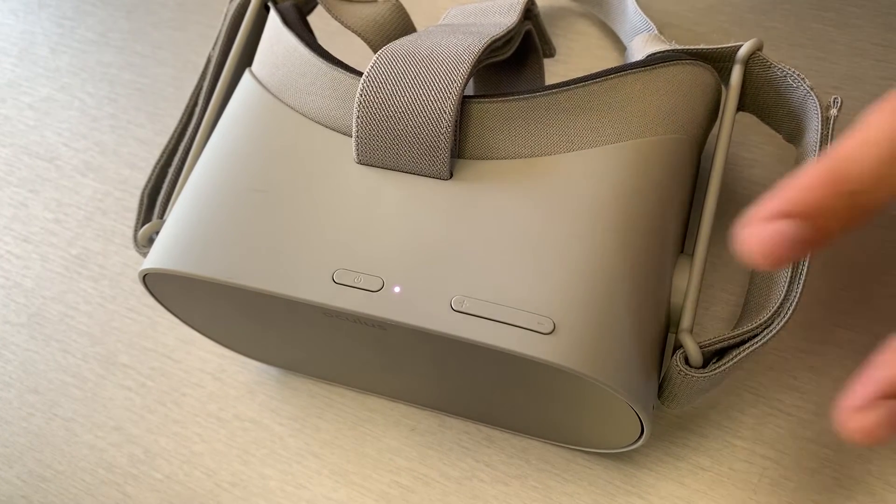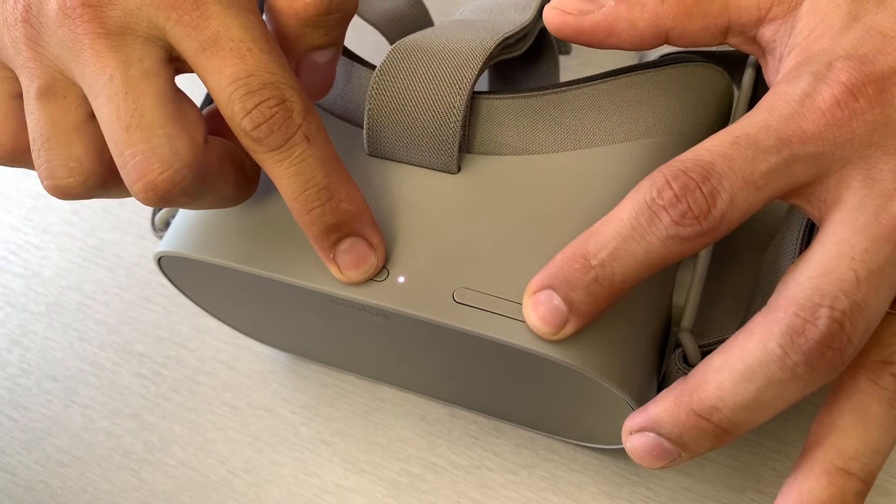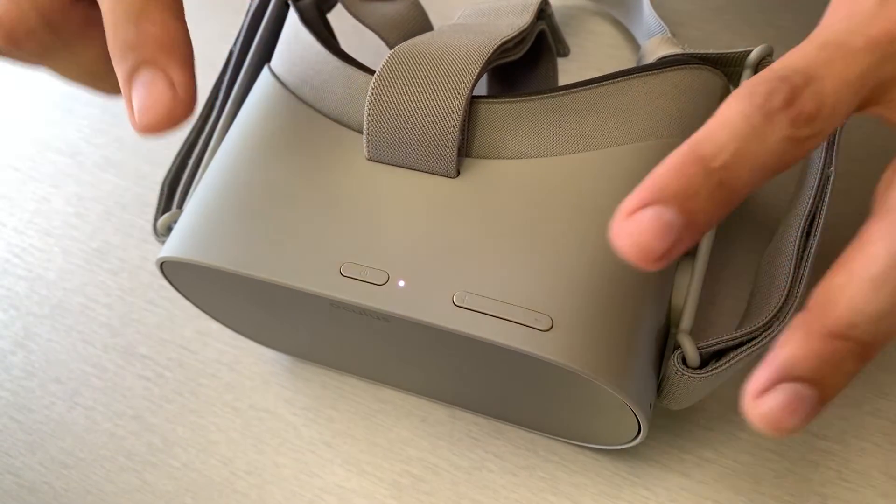With the Oculus Go now off, press and hold the minus volume button and the power button at the same time until the boot screen loads on your headset.